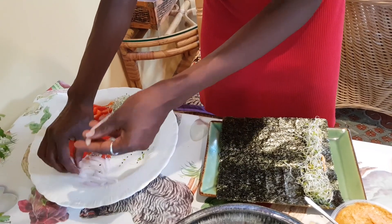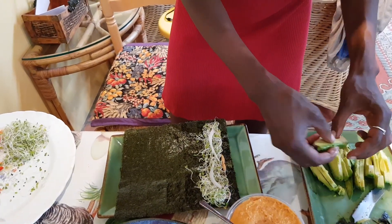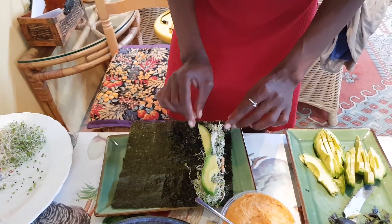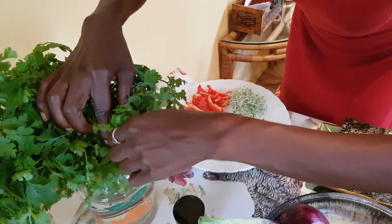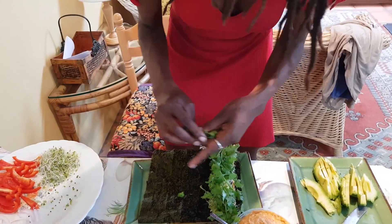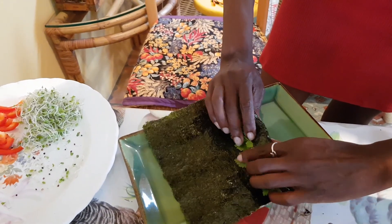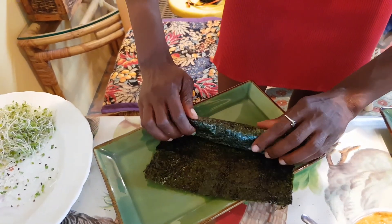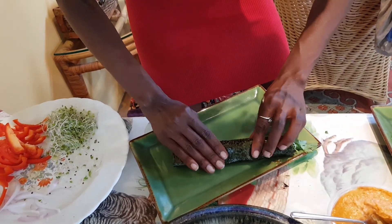I like to put the sauce on first because I enjoy the different textures of sushi and I don't like a dry roll. I like it to have some creaminess from the avocado and crunchy ingredients, and a little bit of sauce takes it to the next level. I'm now adding the sprouts and vegetables on top — they stick to the sauce. Then I tuck and roll the nori, rolling tightly. At the end I add an extra dollop of sauce to help seal the roll and add a bit more flavor.